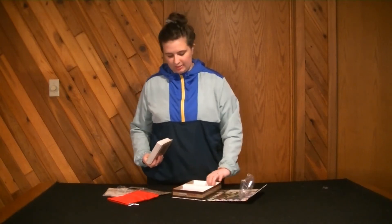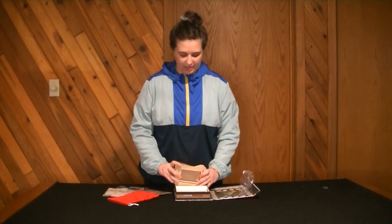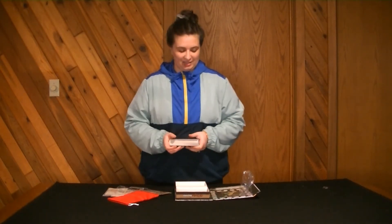Inside the box is just a little tray to separate these into two stacks. Not a lot there, but any organization is better than no organization in my book.